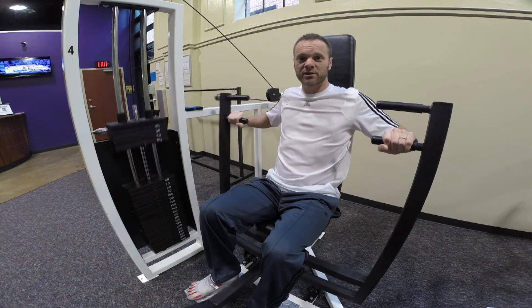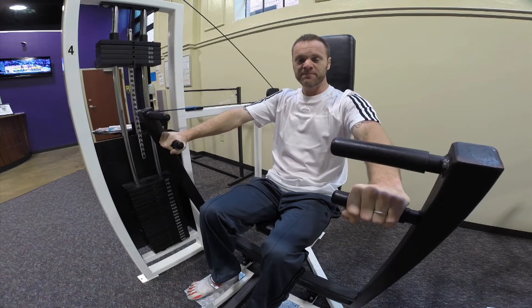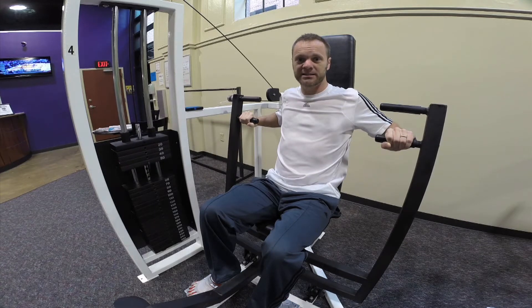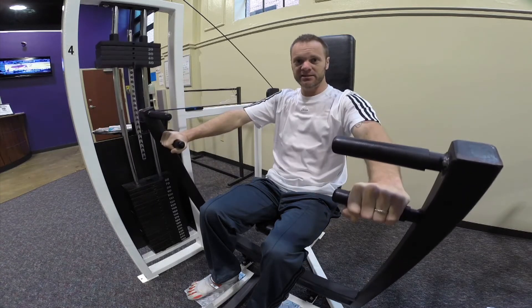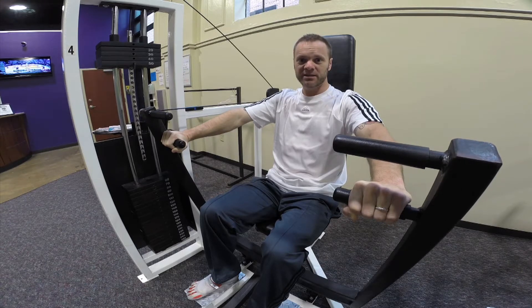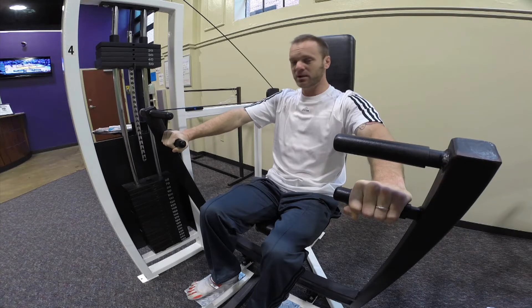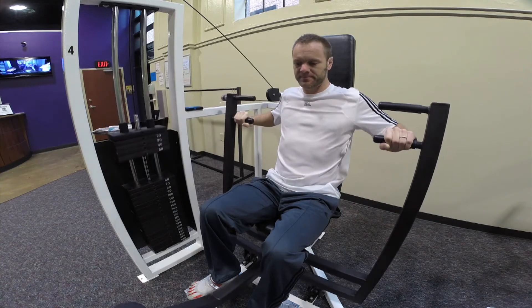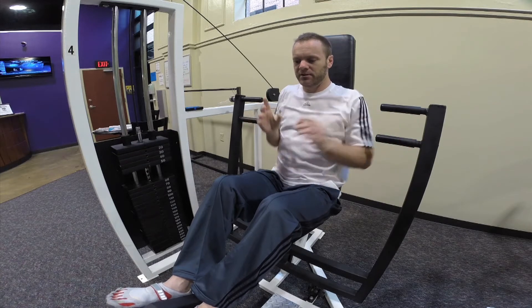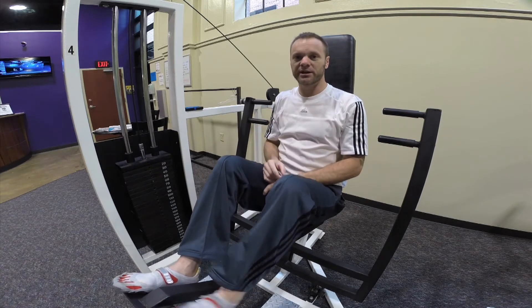The difference between doing this and a bench press is because I'm in a machine, basically what is happening is I am isolating these muscles. The machine is doing all the balance and all the stabilization for me, whereas a bench press would actually be using my arms to do the stabilization. When you're ready to get out, put your feet on the lever, remove your arms, and just lower it down.